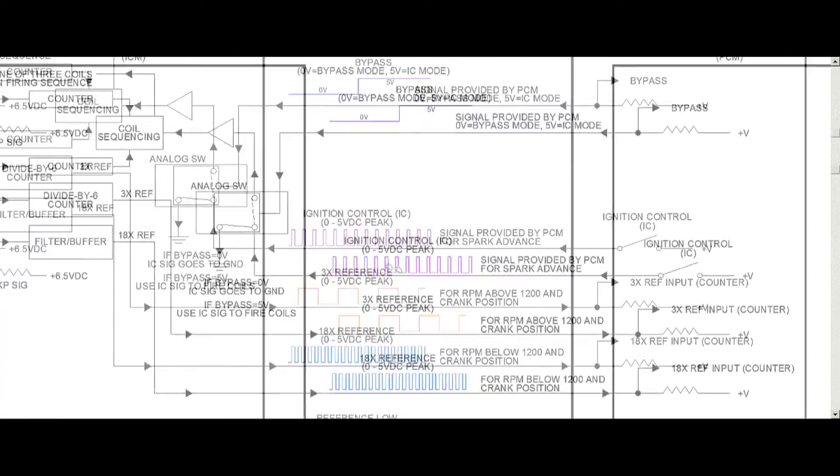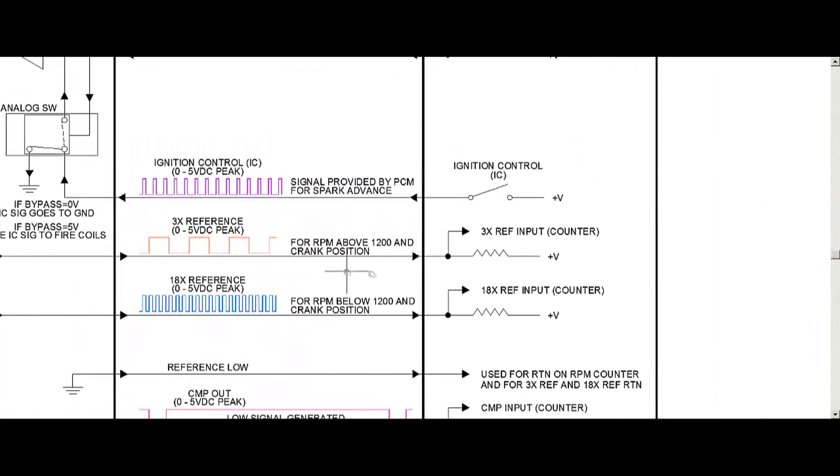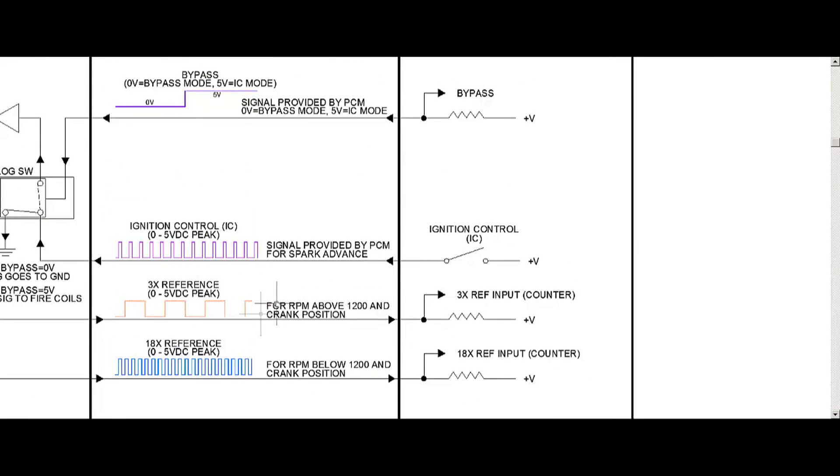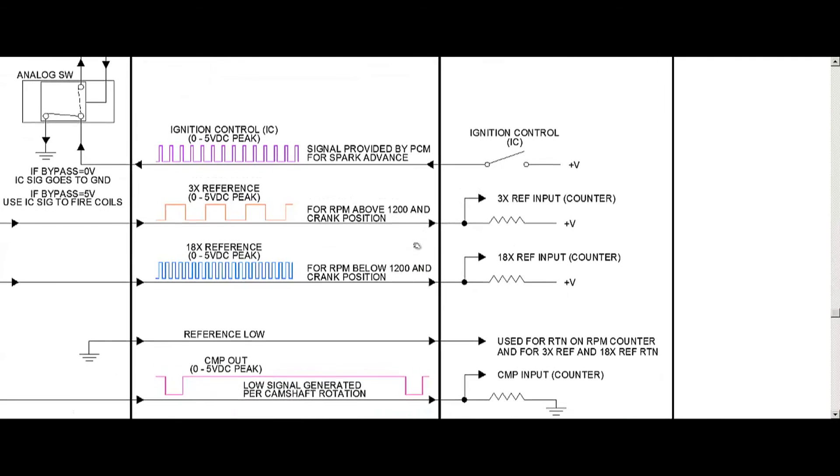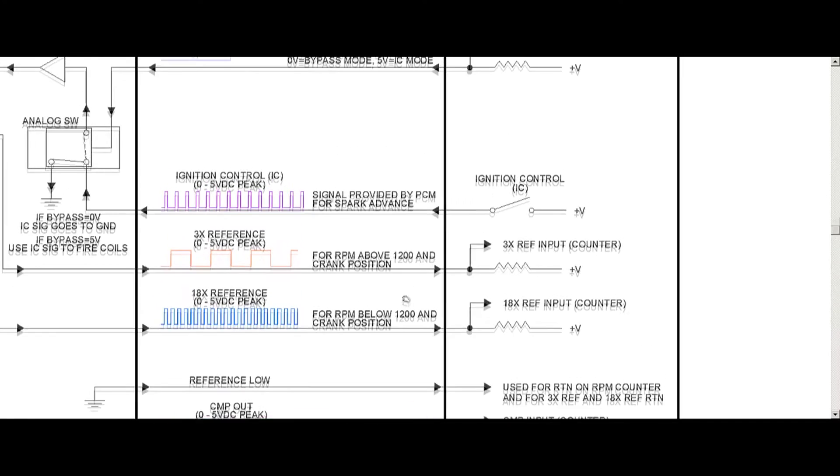The PCM also has a counter that counts these pulses to get the position of the crank and determine when to look at one signal versus the other. It's looking at both of them, but based on RPM it will switch to relying more on one than the other.